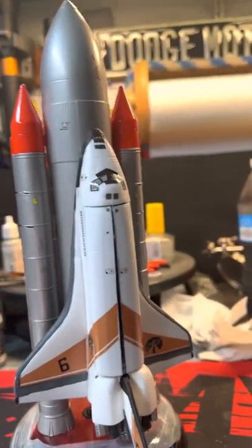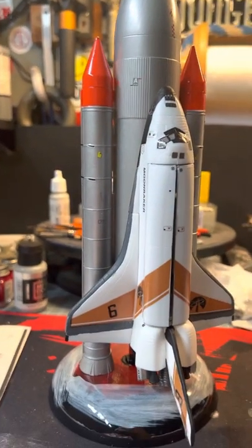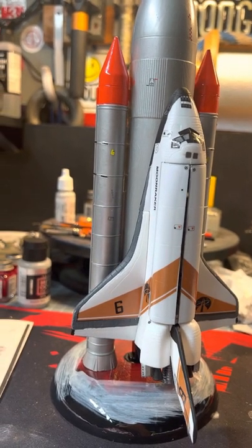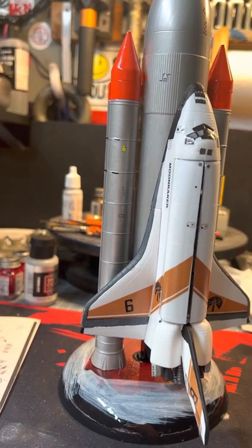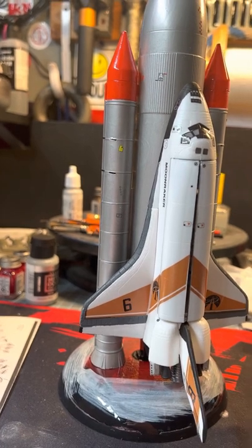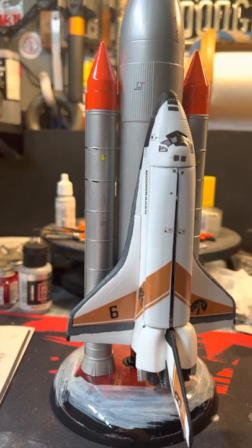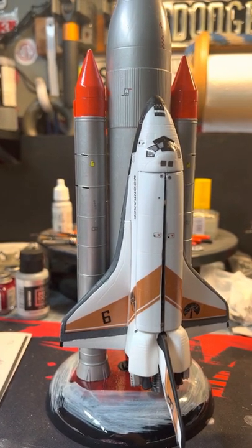I'm going to put a dull coat on Moonraker itself to protect everything. All in all this was a fun build, and I'd like to thank everyone that participated in this build. I'll leave my email address in the description — if you haven't already, please email me your address, I would greatly appreciate it.